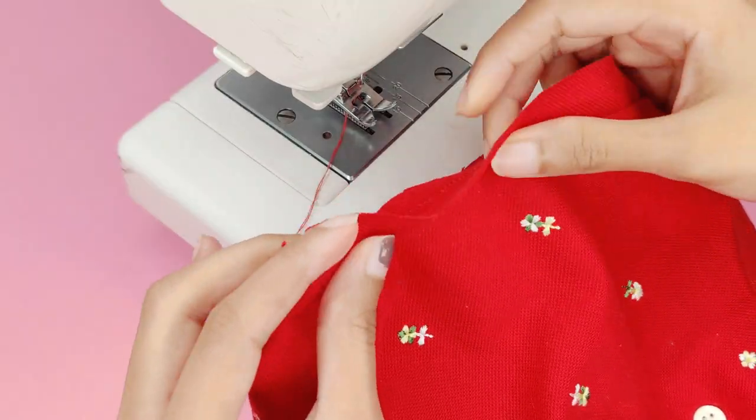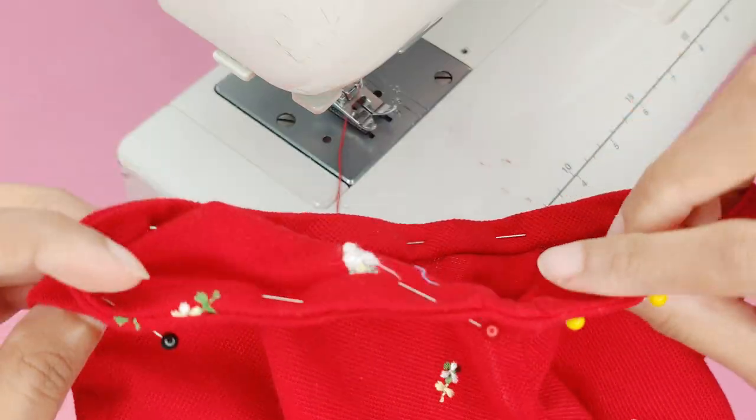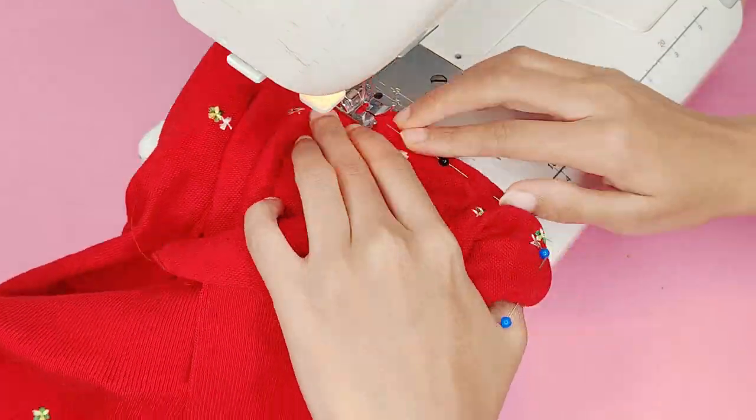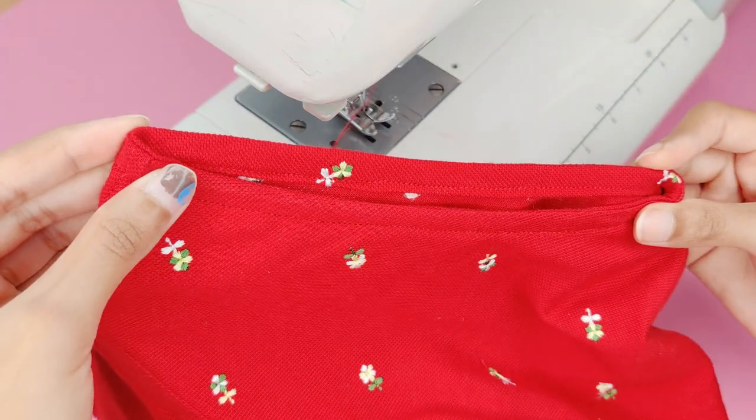Once I was done with that I folded the piping with the seam inside and folded it again, then pinned it — and it should look something like this. Then I stitched it with a straight stitch, and this is how it should look.